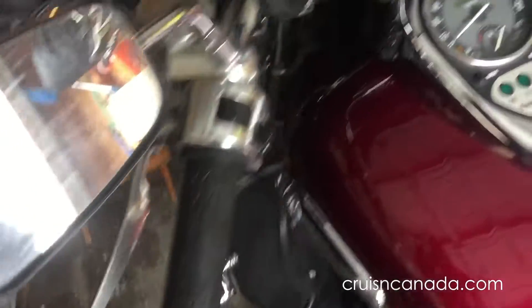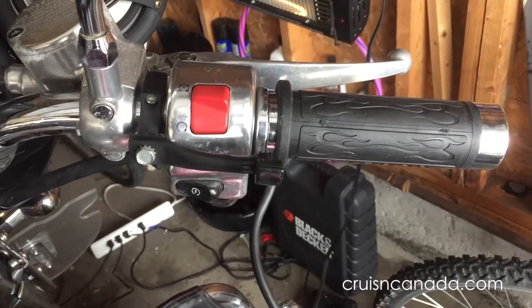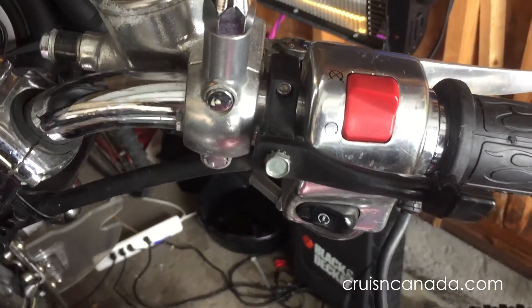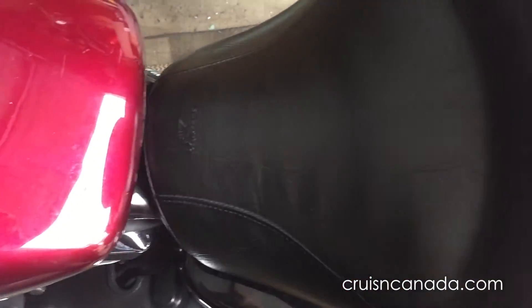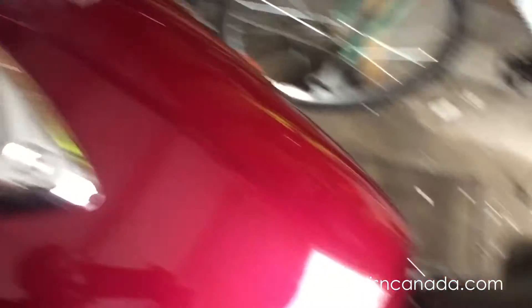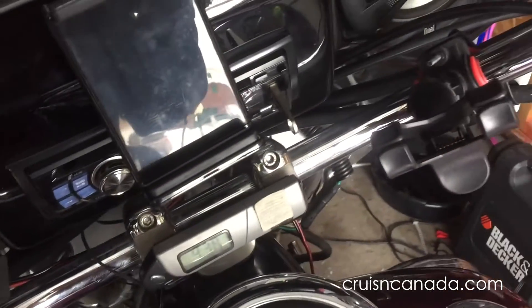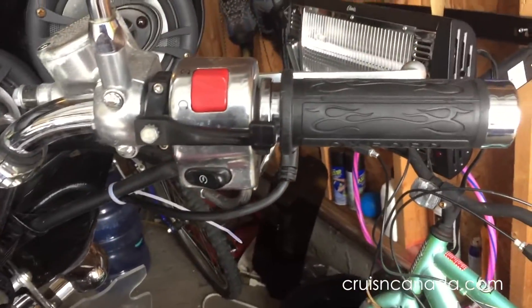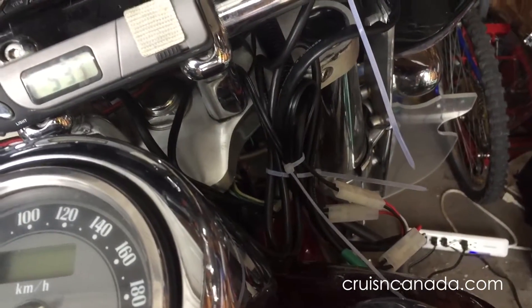Two grips installed — not too painful at all, pretty happy with that. I'm going to remove that throttle control piece now and then start wiring, running the controls down to the battery. I won't show the battery connection because it's pretty standard, but I will show where I mount the controller since it has some mounting options. The grips are on, though it took a little longer than I thought with all the cable to manage.